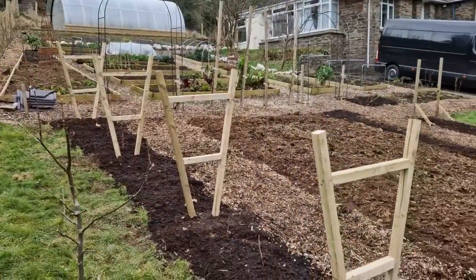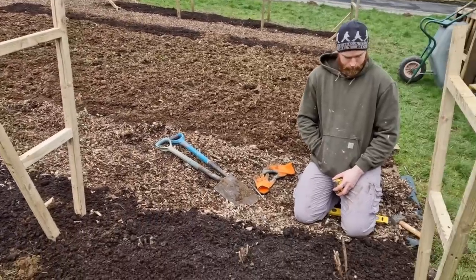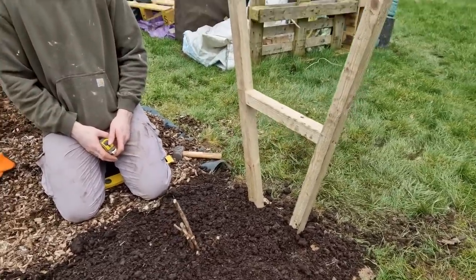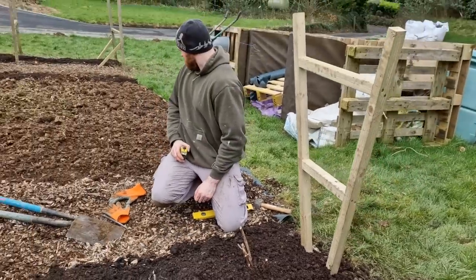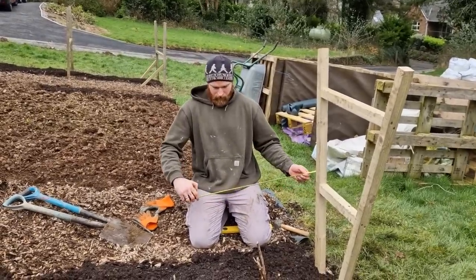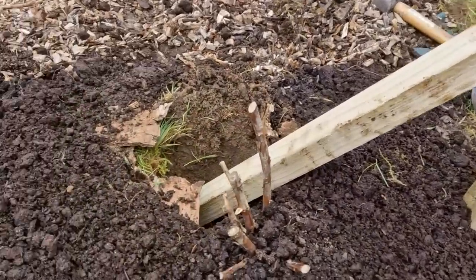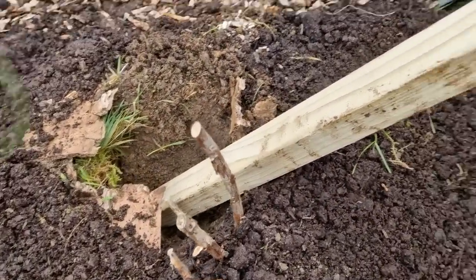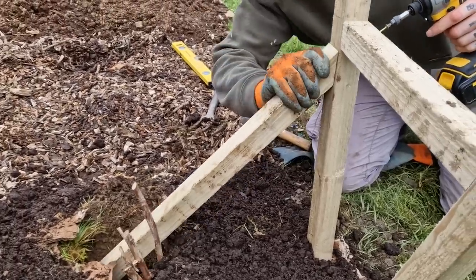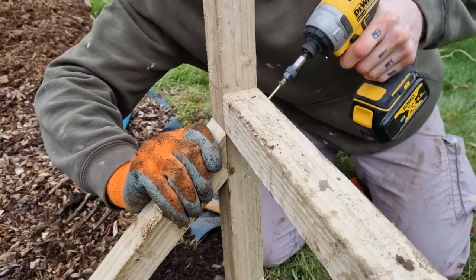We've got the five supports buried in the soil now at a good depth. Josh is looking at building stabilizers for the end pieces to stop them from bowing in — about 80 centimeters long. What we've done is Josh dug a hole, looked at how deep the prop could go in, and we're going to screw it in just below that horizontal brace and then backfill.